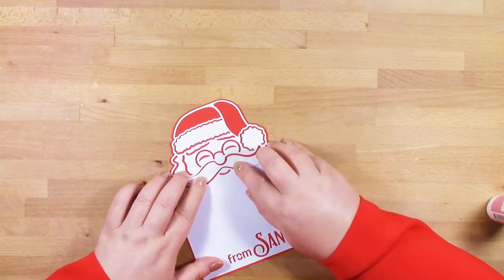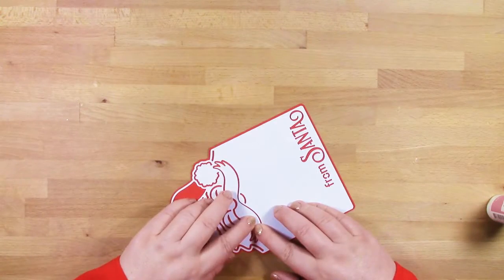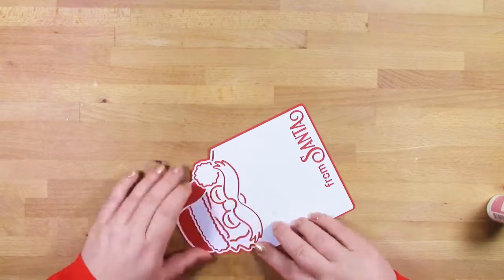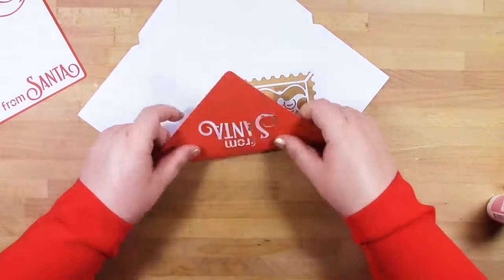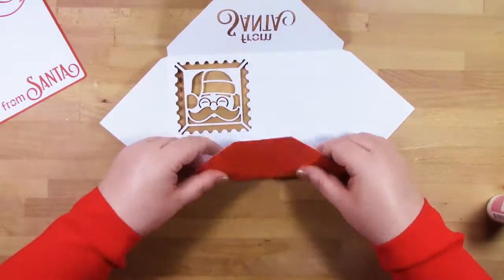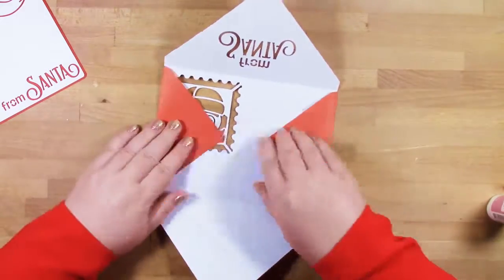Moving on to our envelope, we've got the same festive postage stamp on the front of our envelope from Santa. You'll need to fill in the name of your child on the front, but on the back it actually says from Santa. To put it together, we'll fold along all of the four sides and then add some glue along the bottom of the sides.